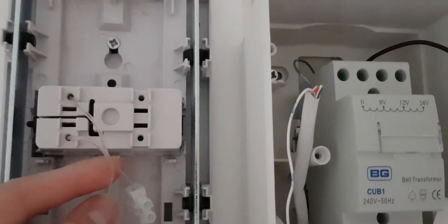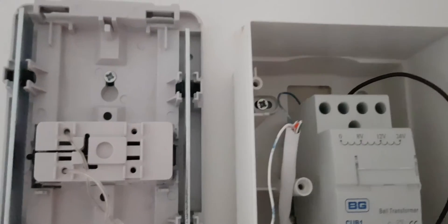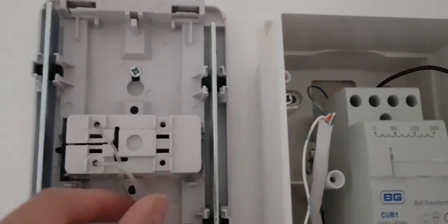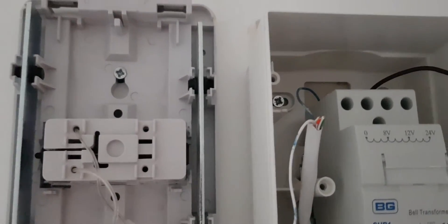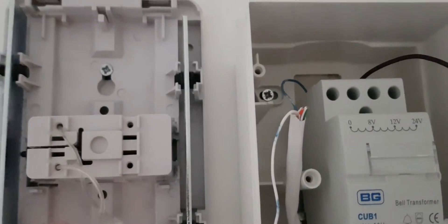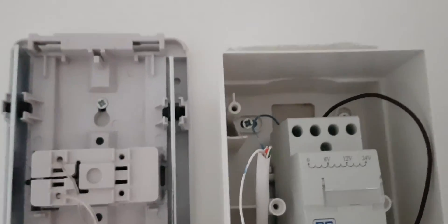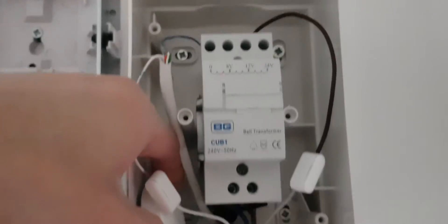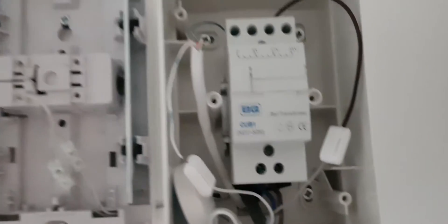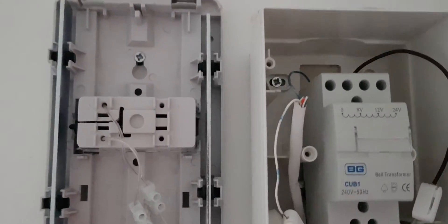You'll see there's a picture of my previous installation without the new transformer. There were these two wires that go into the inbuilt transformer, and I basically had to cut the wires at the circuit board here and then link them to the Nest dongle.